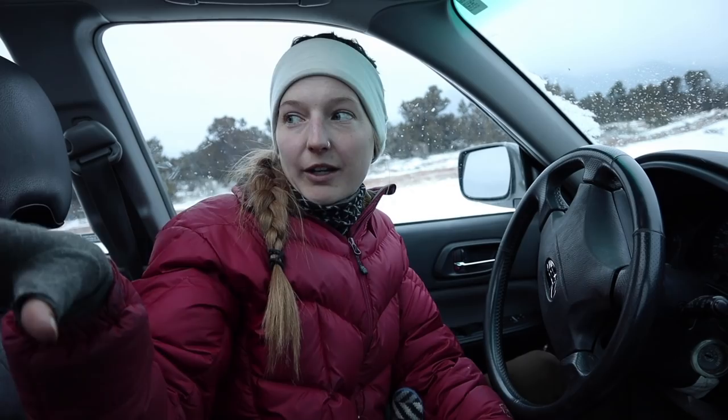We keep the Subaru pretty empty day to day, except when we're moving with the Scamp — we take everything heavy out of the Scamp and put it in here, including the wood stove. One last super clutch thing is this OBD reader. If you've got a check engine light flashing, all you need is one of these — you don't have to take your car to the shop. This will read out the codes and you can also reset them to see if the problem persists.